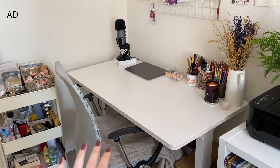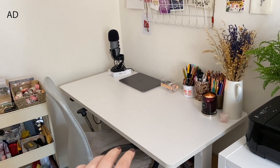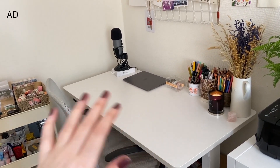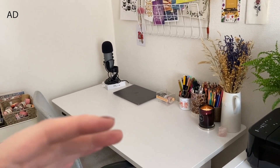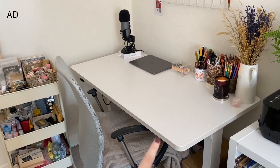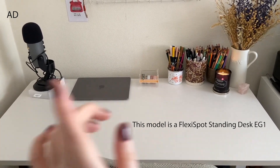Moving around we come to my desk area. Full disclaimer — this part of the video is an ad because I was kindly gifted this desk by Flexispot, who make standing desks. You may be wondering why you've not seen a white surface in my videos before — my old desk was a tiny white one and I always filmed on my wooden dining room table because my old desk didn't have nearly enough space. I'm really pleased with this desk from Flexispot, which gives me a much nicer space to work with.